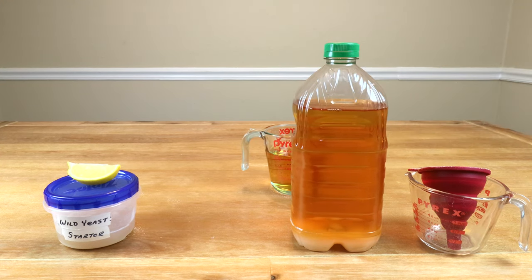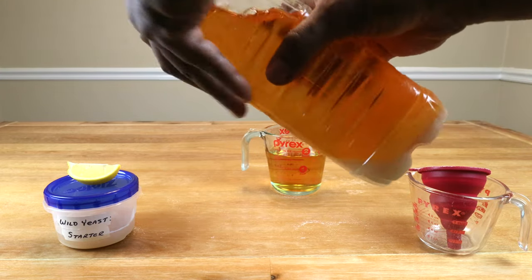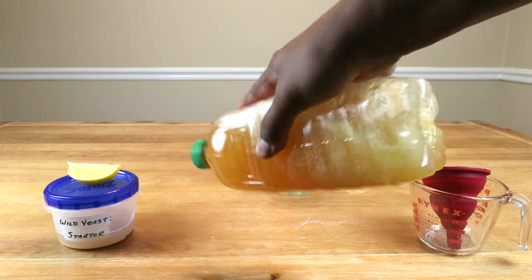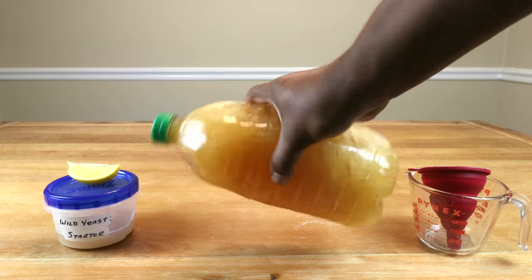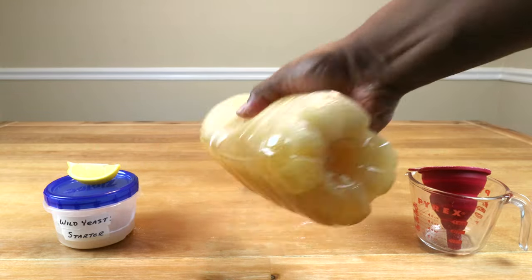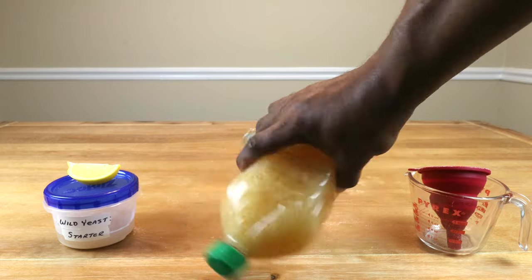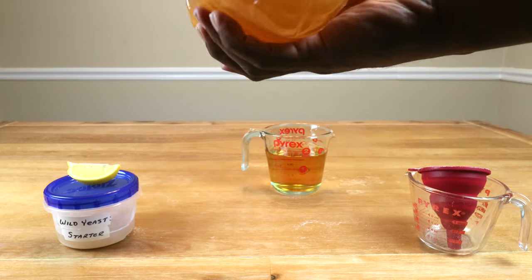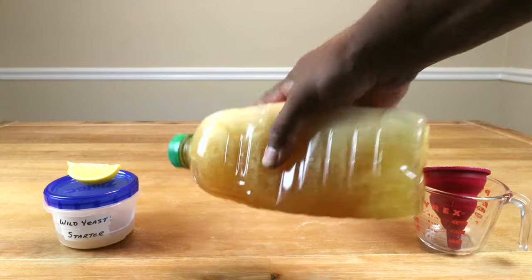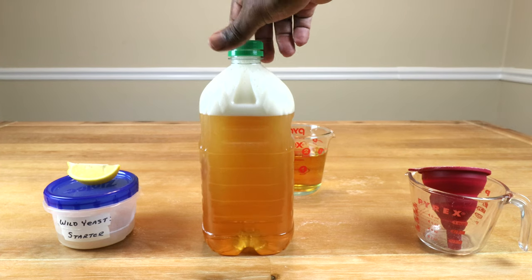Now somebody might think you could have dissolved the sugar beforehand, and yes you could have, but because we want to shake it up to incorporate a little bit more oxygen into our juice — which is going to be helpful for the yeast early on while it's in primary — we just want to incorporate that air and make sure that everything is pretty much dissolved. A good thirty seconds or more ought to do it.